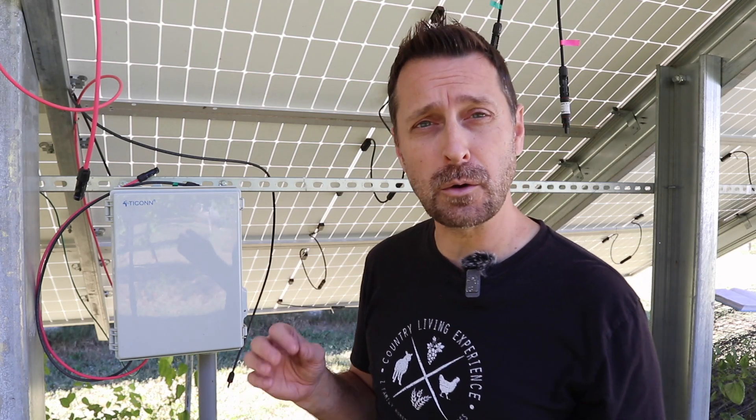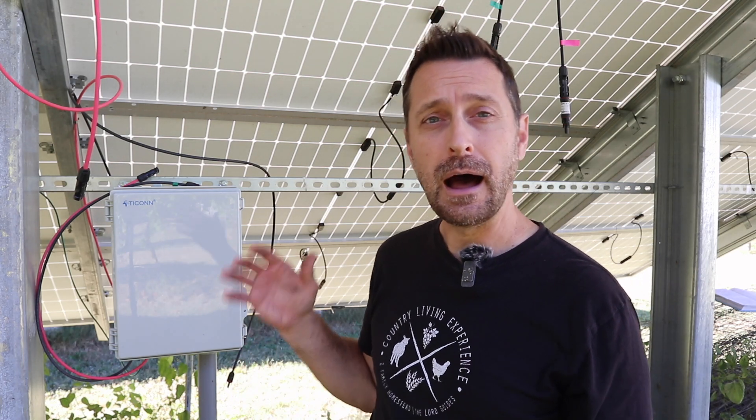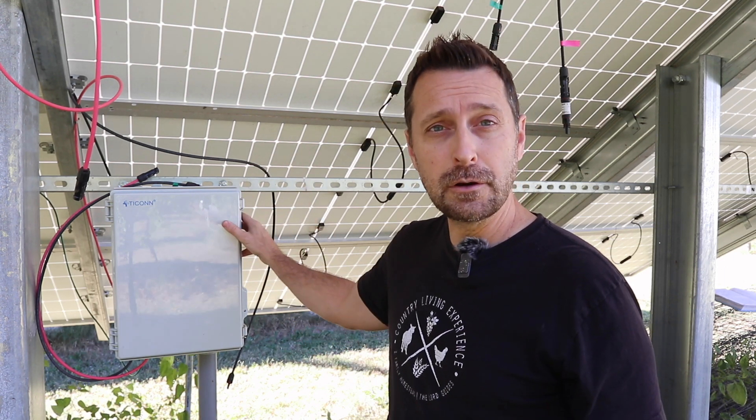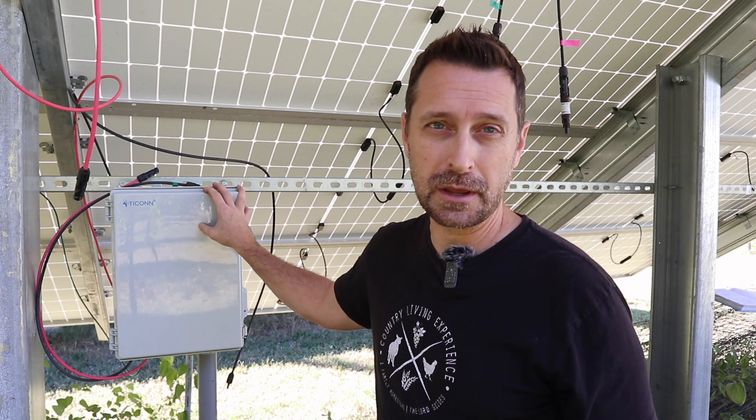Good afternoon and welcome to the channel. Today we are going to be doing a small upgrade on our solar array, and that is adding this combiner box. I will show you all the little parts and pieces and how we are putting it together.